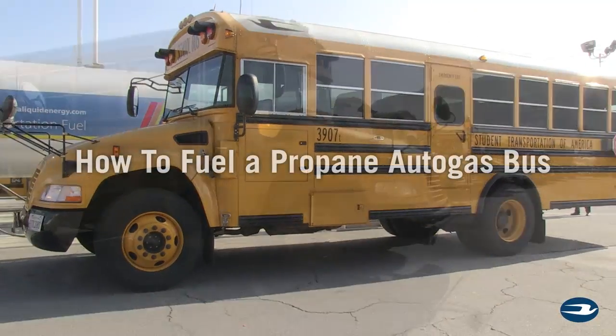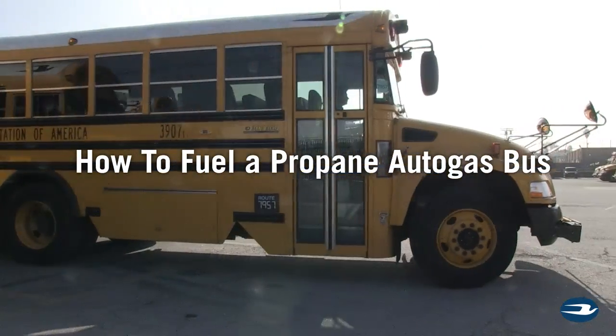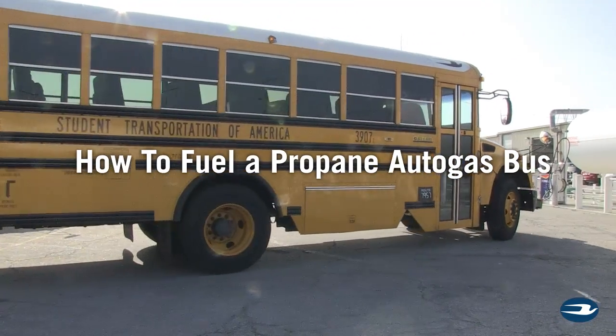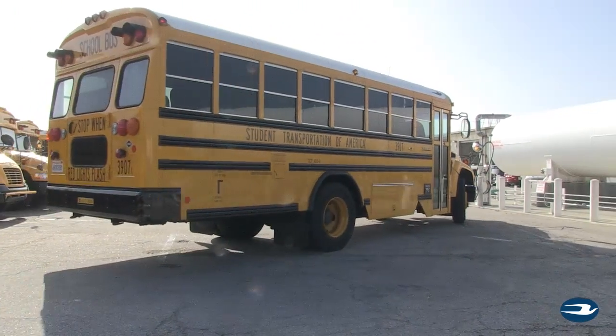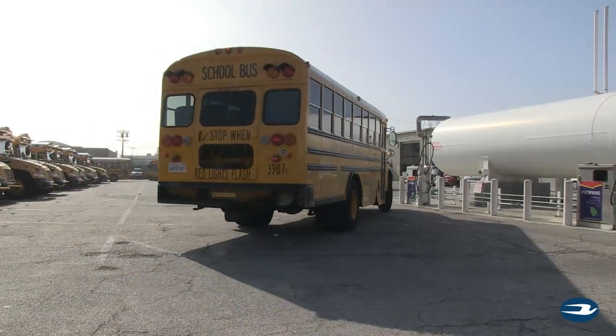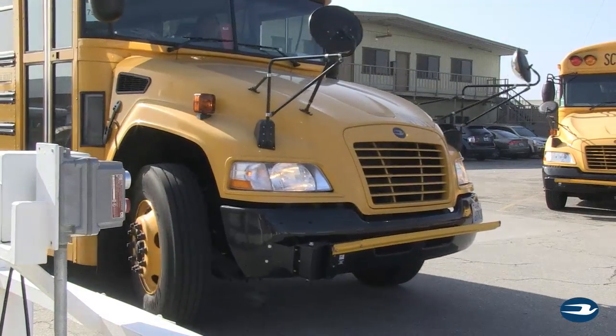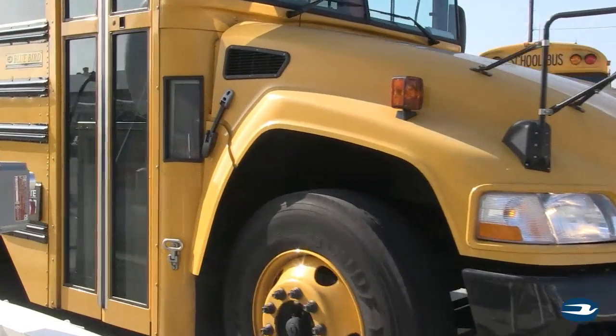As the industry's most popular alternative fuel school bus, fueling your Bluebird Propane-Powered Vision and Propane-Powered Microbird is very similar to diesel and fuels at around 8 to 10 gallons per minute. These six easy steps will ensure that the fueling process is swift, safe and efficient.